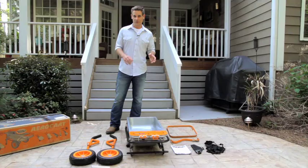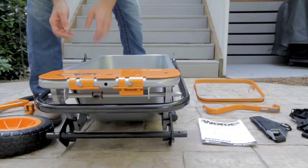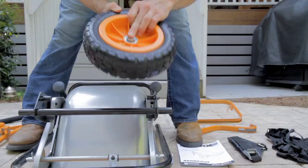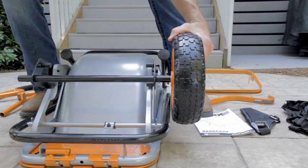Now I'm going to show you how easy it is to put the aero cart together with no tools required. First you want to attach the tires to your aero cart. What I like to do is simply turn it over, just like so. Take your tire and your first axle, put it into the tire just like that. Insert it — now there are two holes that line up.